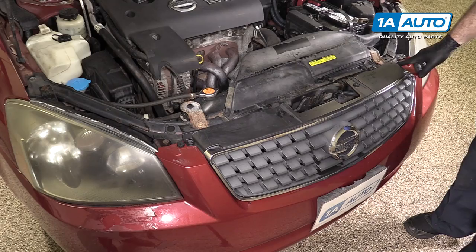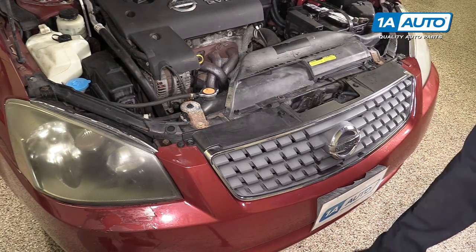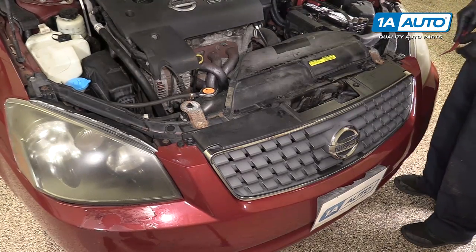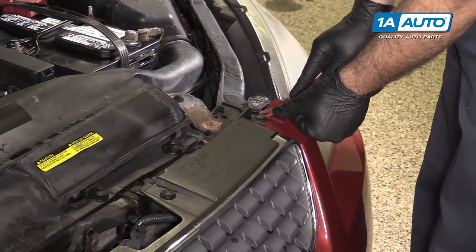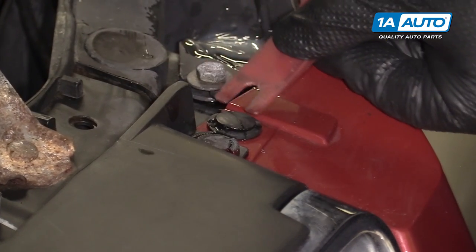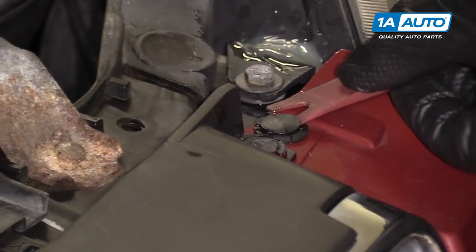Remove the six push clips on the top of the bumper and grille. You can use a plastic prying tool — you can get this from 1aauto.com if you don't have one, or a flat-bladed screwdriver. You want to work the prying tool under each side of the clip and work it up. Slide it underneath.